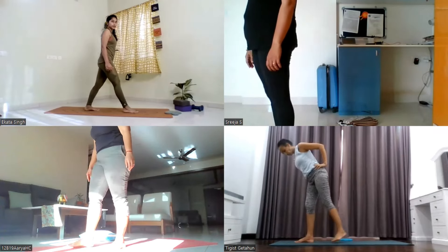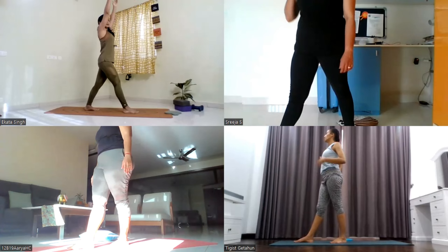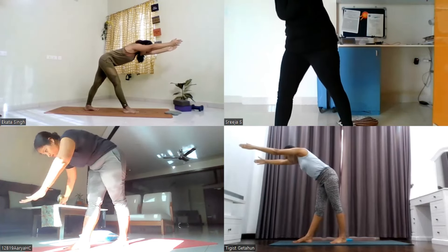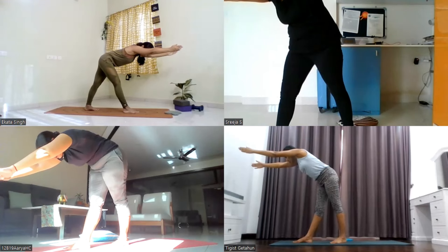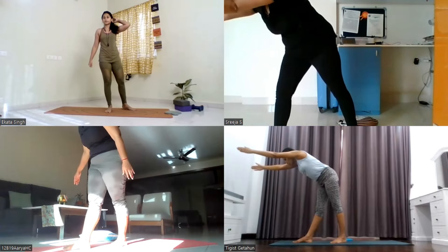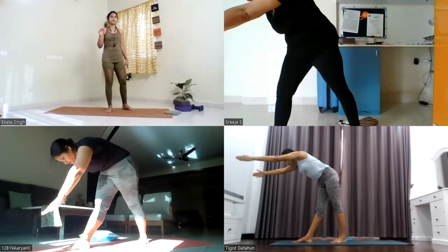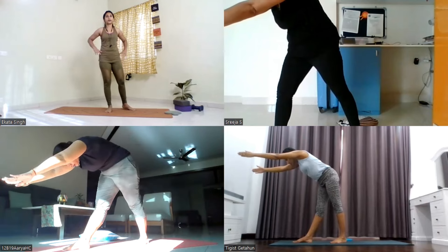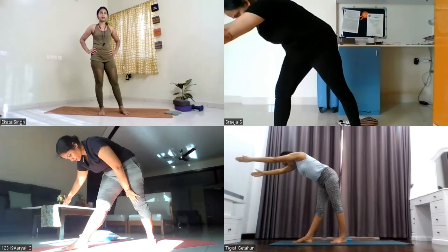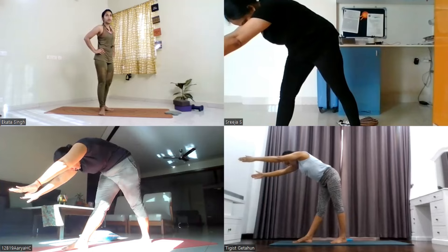Take your left leg two steps behind, both heels in one line, left toe pointing slightly outside. Lift your both arms up towards the ceiling. Exhale, bend forward, halfway down position. Keep your elbows straight, look at your right big toe, hold it here — both knees straight — for five, four, three, two, and one.